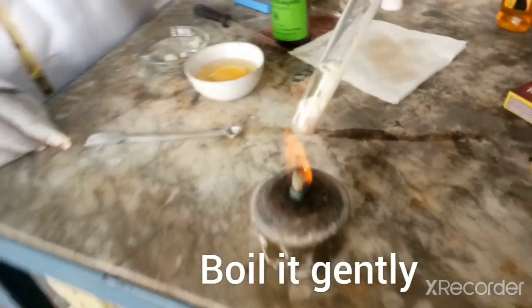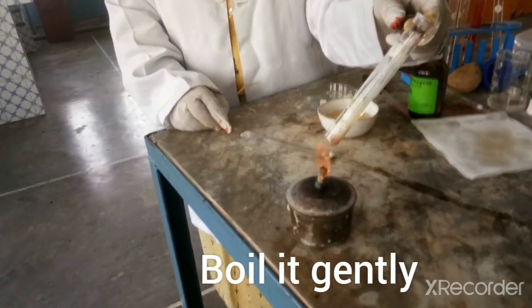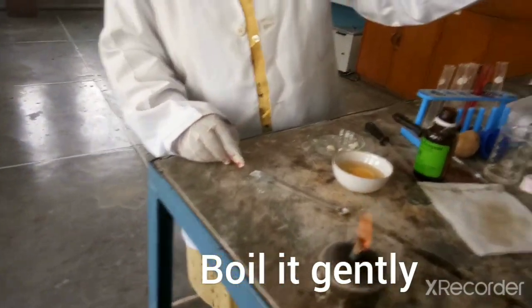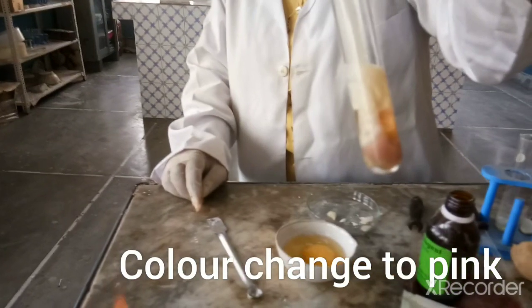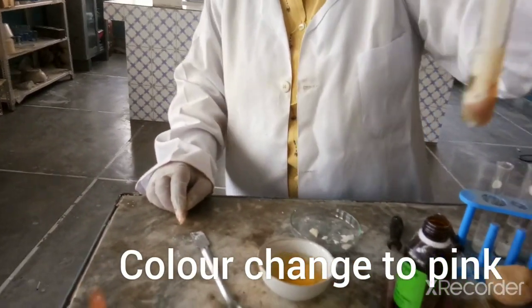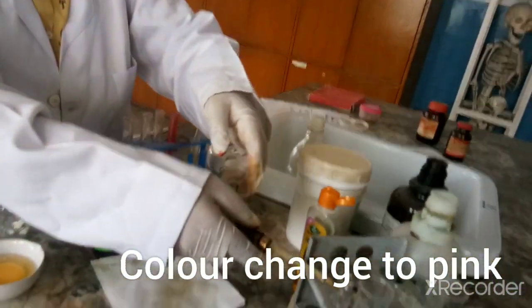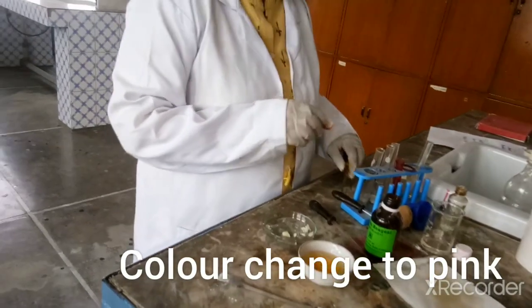Be careful while you are boiling. Now you can notice it is pink in color. I will keep it aside for the time being so we can observe the change in color later on as well.